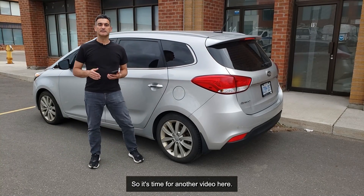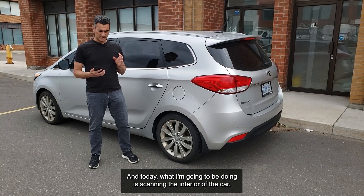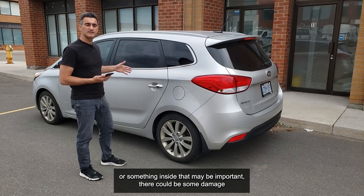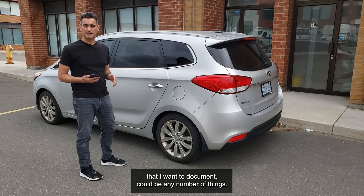Hey everybody, it's Eugene. It's time for another video, and today what I'm going to be doing is scanning the interior of the car. The reason I want to do that may be because there's some evidence or something inside that may be important, there could be some damage that I want to document — it could be any number of things.